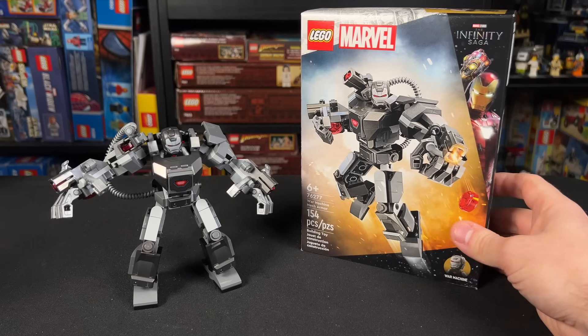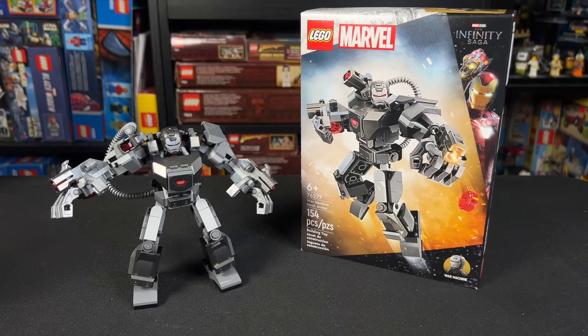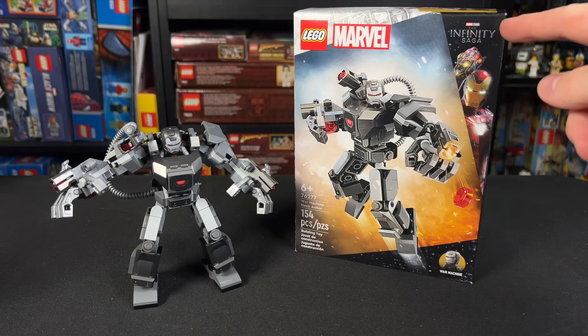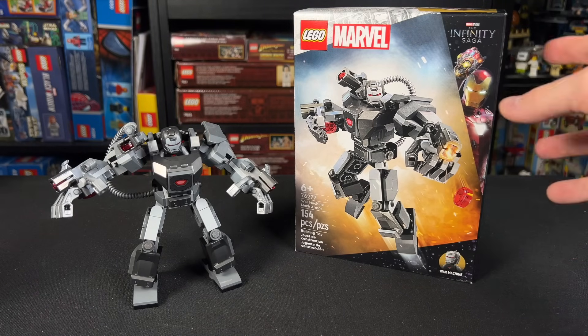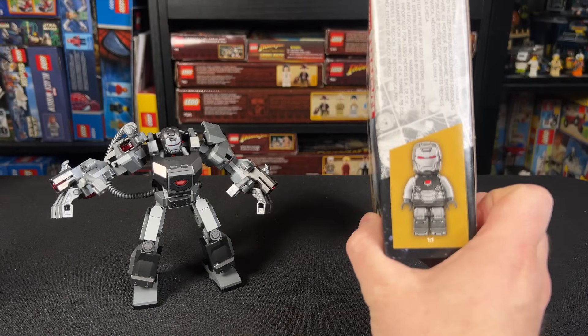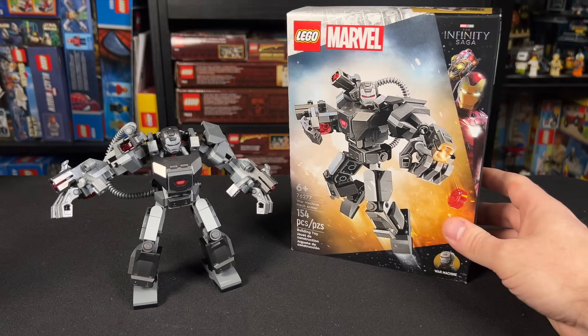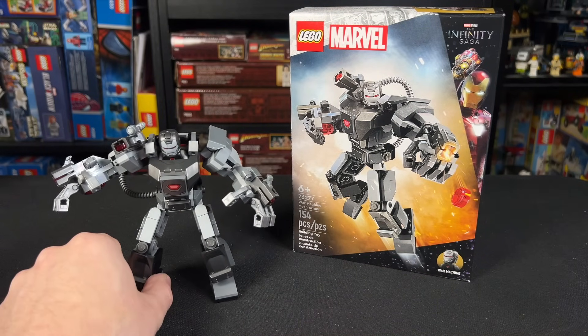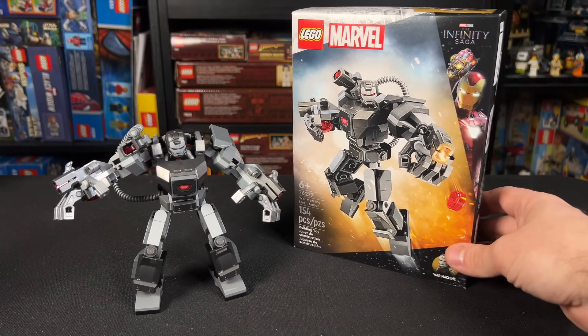This is the new War Machine mech armor from the LEGO Marvel line, and this retails for $14.99, so the price is not too bad, but it is a little perplexing. Because it says the Infinity Saga, but the War Machine that comes with this doesn't really look like any of his MCU appearances — more so comic books. And of course, he never had a mech in the Infinity Saga, so this is our first Infinity Saga branded mech.